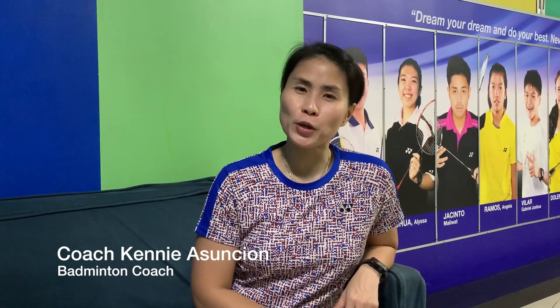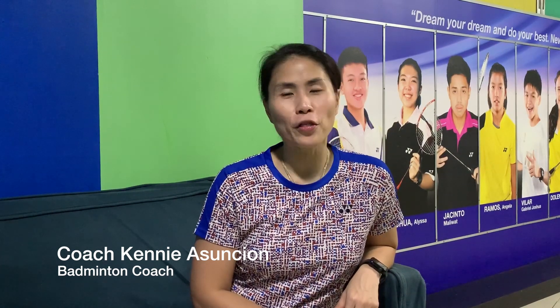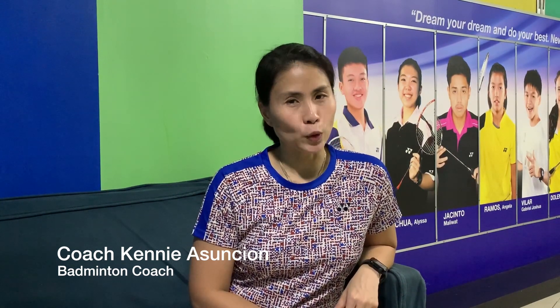Hi, this is Coach Kenny Asun-Sean and welcome to Badminton ABCs where I teach you how to level up your game and all things badminton. Press that subscribe button and that notification bell so you don't miss out on anything.